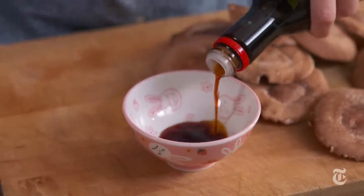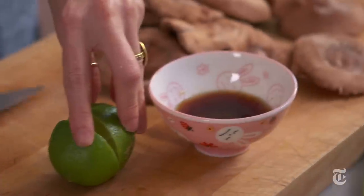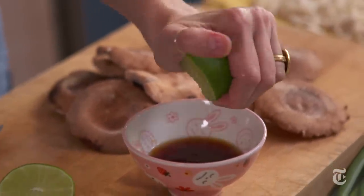The sauce for this stir-fry is very classic. It has soy sauce, sesame oil, and dry sherry. I'm going to add a little bit of lime juice for tang — you could also use rice wine vinegar, but I like the freshness that lime has.